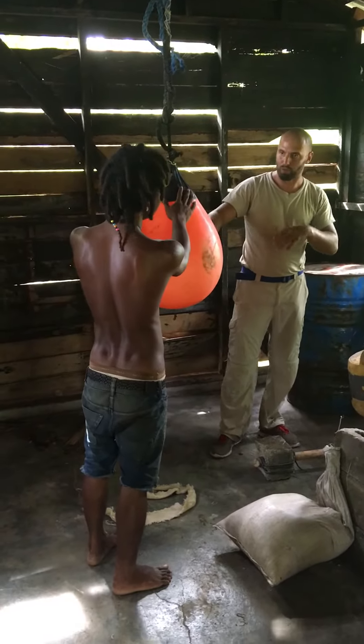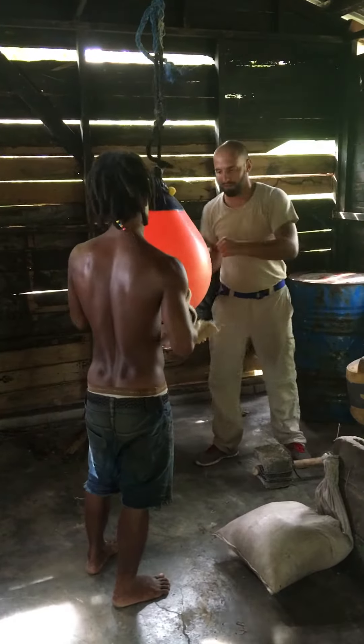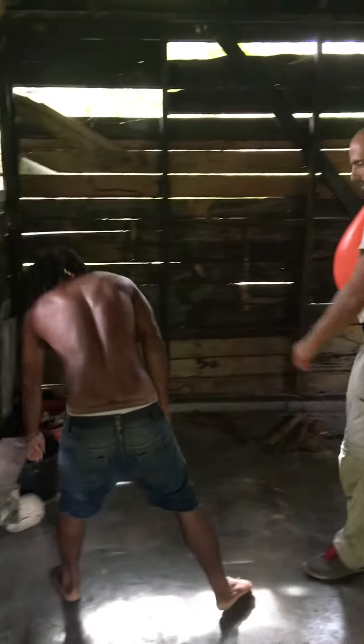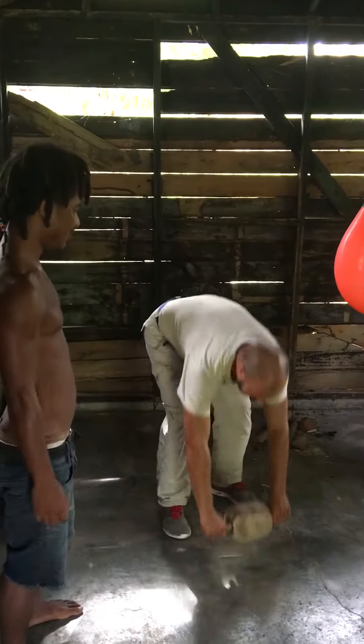But it's just painful for... You need to use the belt. It's for... Like that? Yes.